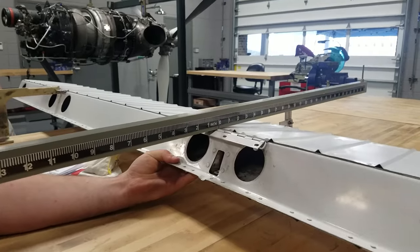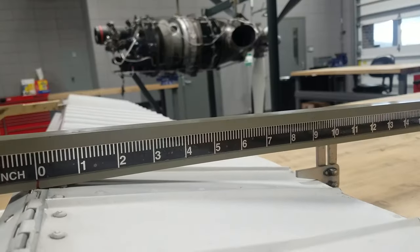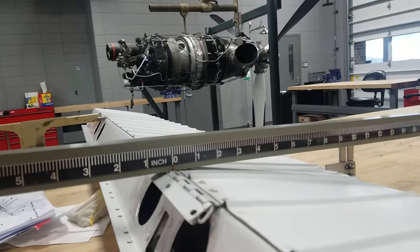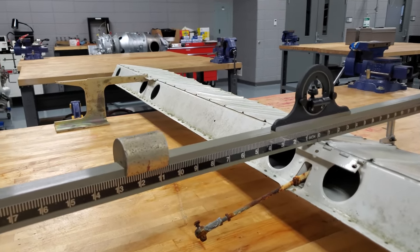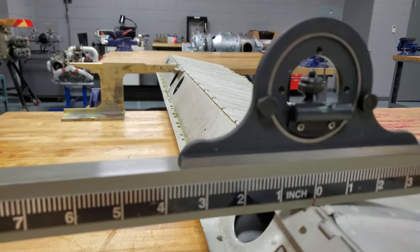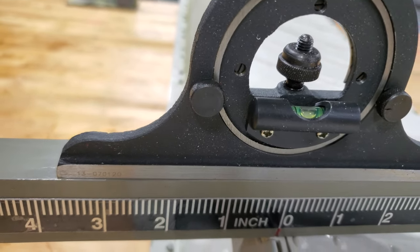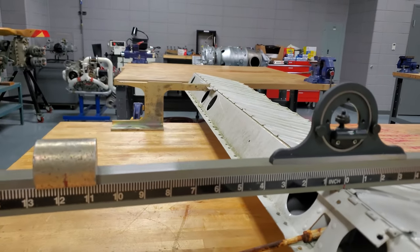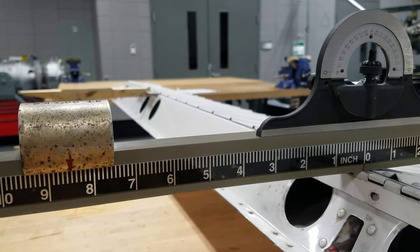Re-position the balance beam on the control surface over the hinge line. Using a protractor and spirit level, zero the protractor and center over the control surface hinge line.